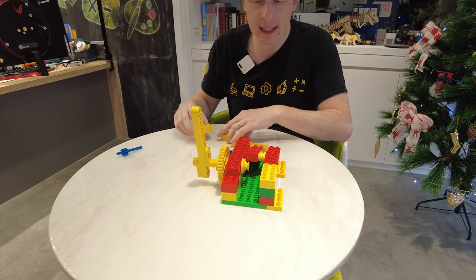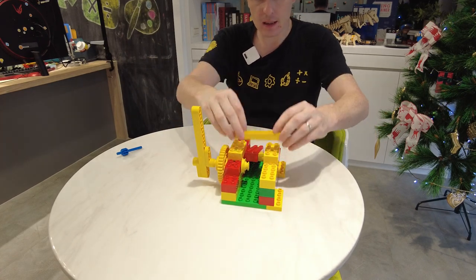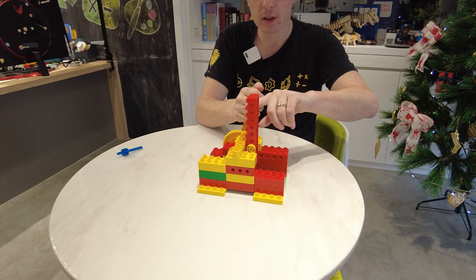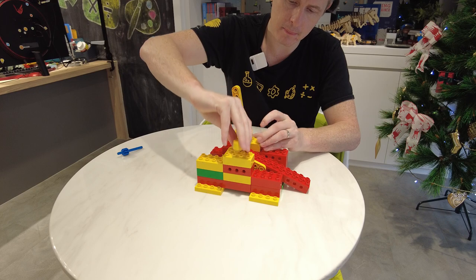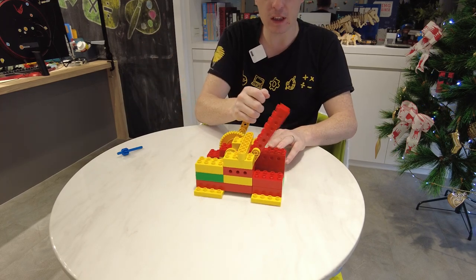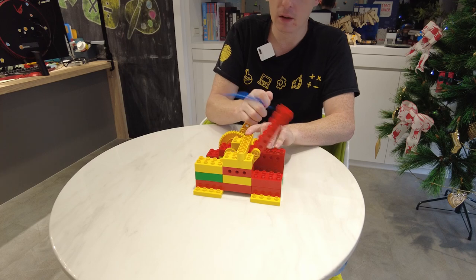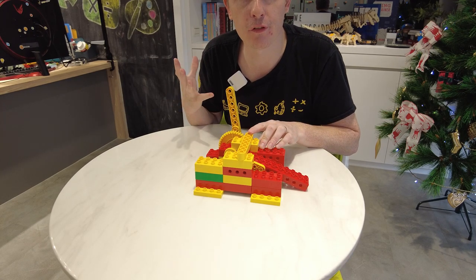And there we go — we have a working catapult! Now, just to make it a little bit better at shooting, I'm going to make sure that the catapult cannot move past 90 degrees. Actually, I think I'm going to bring it back here a little bit so that when it finishes moving it's still pointing up. That means when we fire, it will be able to fire the projectile further.